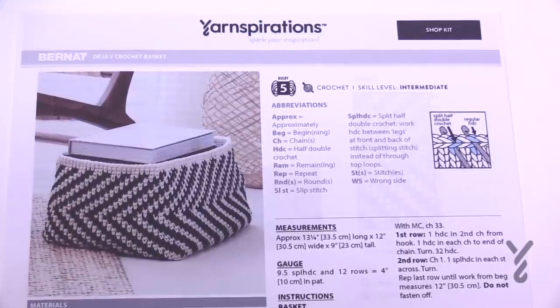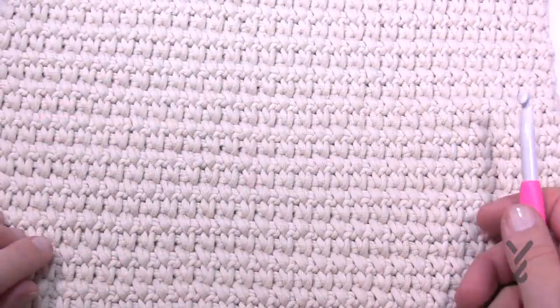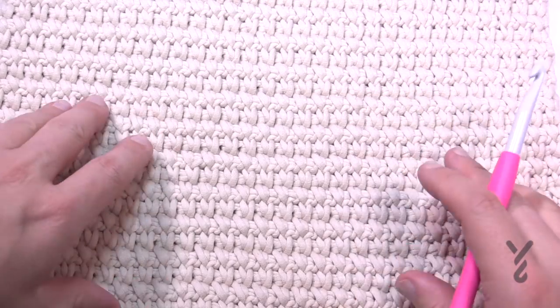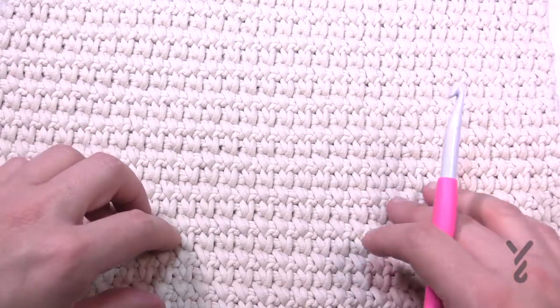The neat thing about this particular one is that we're gonna use a split half double crochet. It sounds like a big thing but in actual fact how you get started matters, and then once you get more comfortable with the stitch it's just easier. This is a great way to thicken up your yarn, so if you're ever thinking about a stitch and you don't want to double strand, doing this split half double crochet is a way to do it.